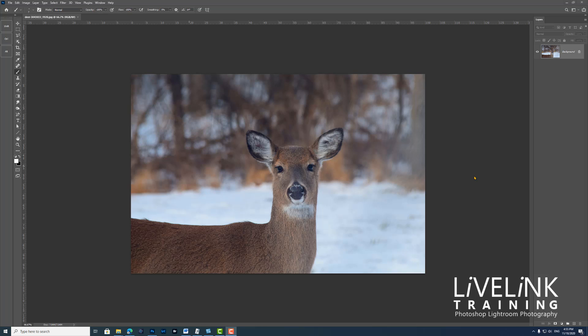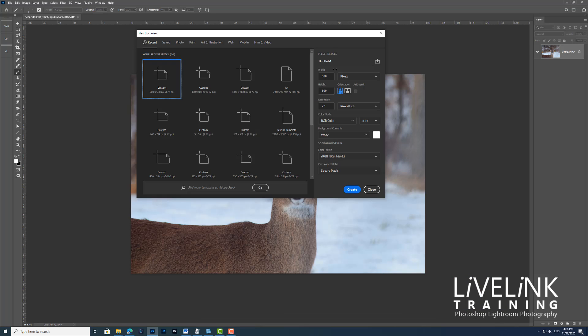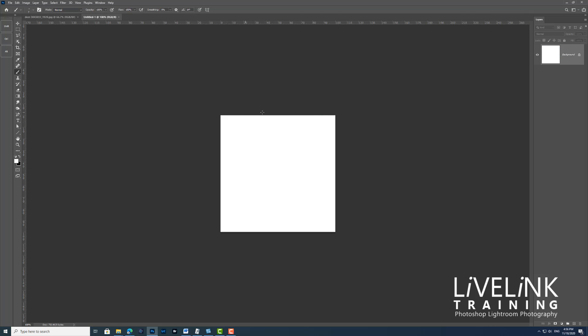Step one: we need to create a base for our brush and we're going to do that with a new document. I'm going to open up the new document dialog with the keyboard shortcut Ctrl+N, or Command+N on a Mac. I want a width and height of 500 pixels, leave resolution at 72, RGB colour, white background, square pixels — just leave as they are — then click Create. That creates a square white piece of paper.